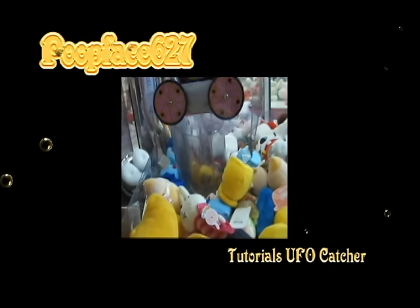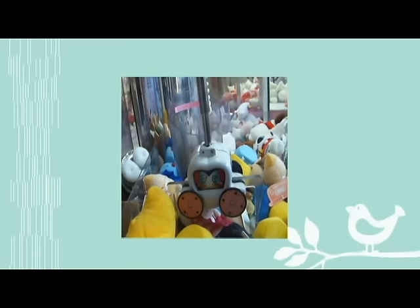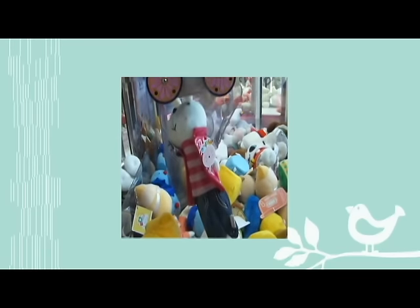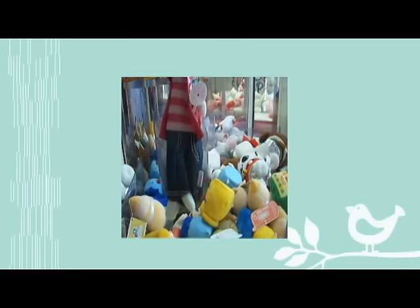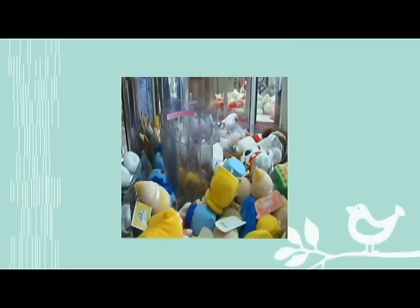That was a thing again. Ew, come on. It's so ugly. Everybody wants ugly people too. Oh, it's so ugly. Yes, I want it. It's so ugly.